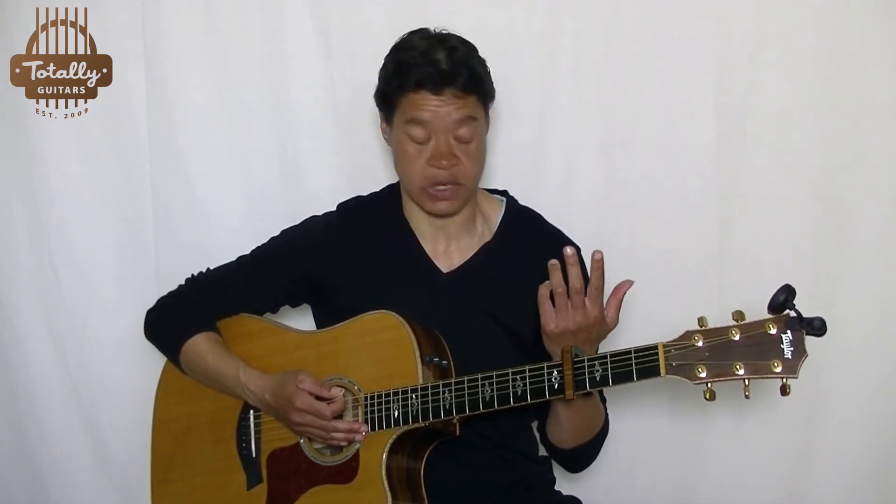The strumming is on the fast side, I would say. It depends a little on how you count it. I would count it as: 1 and 2 and 3 and 4 and 1 and 2 and 3 and 4, and so on. Each chord would be like a whole measure.